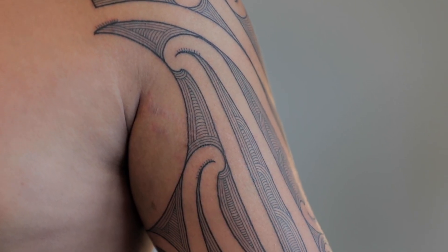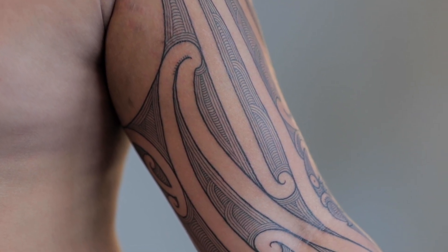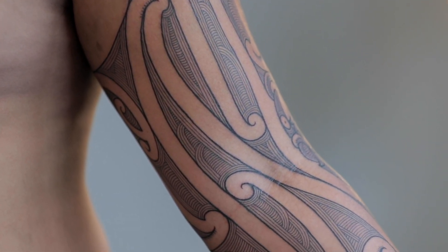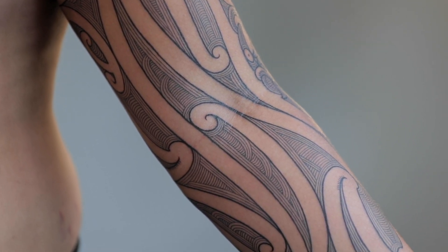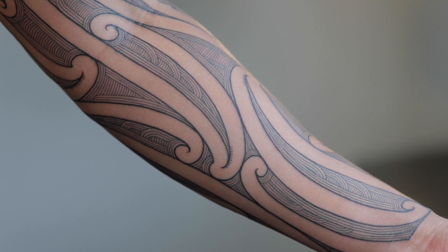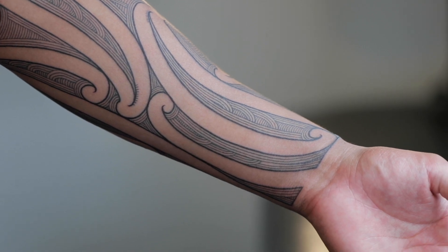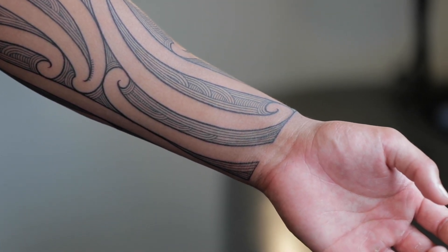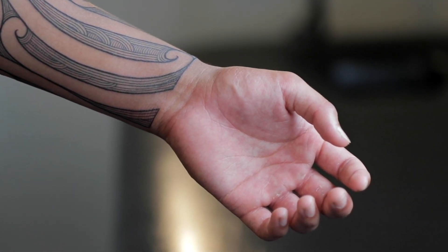Throughout the whole piece is pretty much just puhoro, which is this design here. Most of my moko now is predominantly puhoro, and the reason I like doing it — other than it looking really nice — is that it represents being able to be adaptive in your life. As the oceans come in, they also go out. It's about being able to take conflicts throughout your life, pivot, adapt, maneuver through them, and move forward.